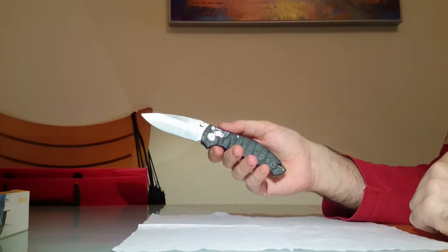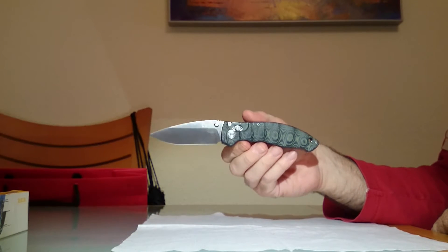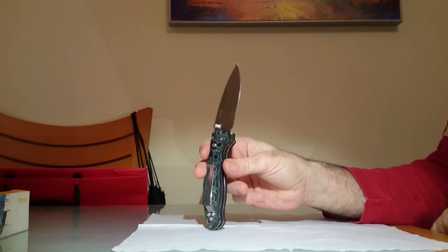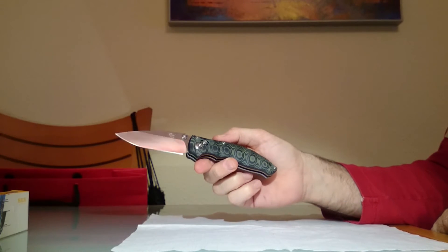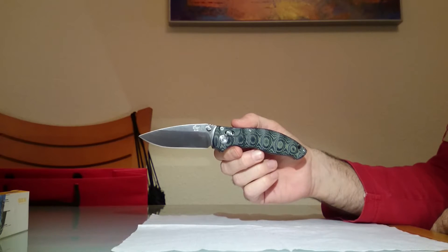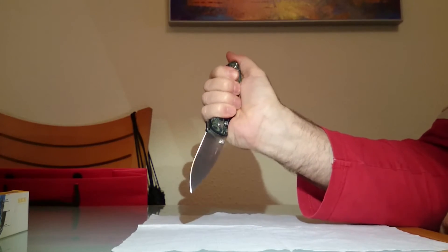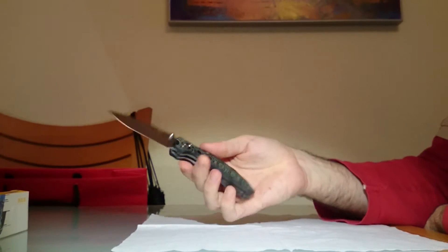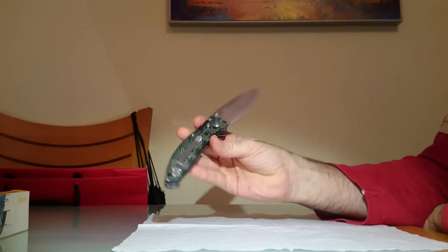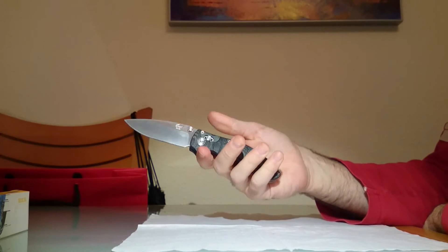Una curiosidad de esta navaja es que los aficionados la comparan a la Spyderco Tenacious. Para muchos es conocida como la Tenacious China. Desde mi punto de vista, en mi opinión, esto no es ninguna osadía porque esta navaja, en cuanto a calidad de construcción, materiales empleados y buenas sensaciones, no tiene nada que envidiarle a la Spyderco Tenacious.